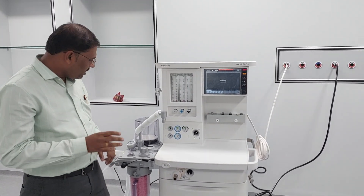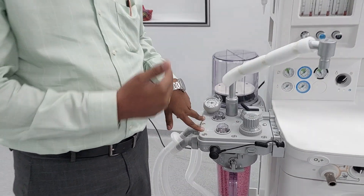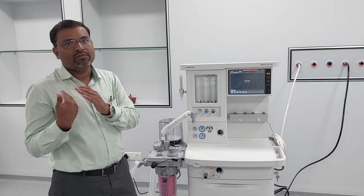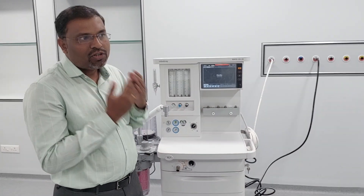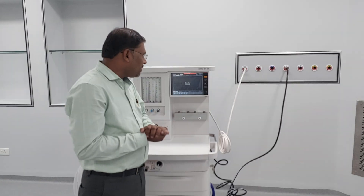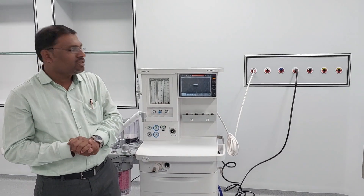In this machine, they have provided two types of flow sensors — one is inspiratory and one is expiratory. One measures the flow going towards the machine, and one measures flow coming from the patient. Whatever tidal volume you set and whatever tidal volume is expired by the patient, it has to be displayed on the monitor and measured with the flow sensor.